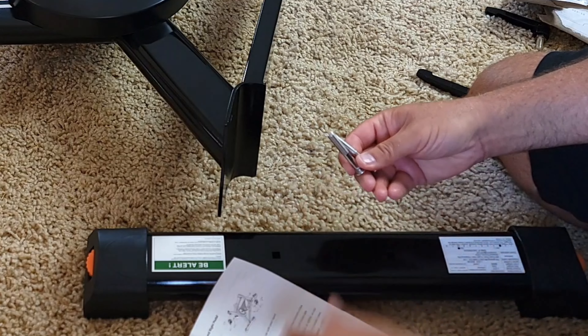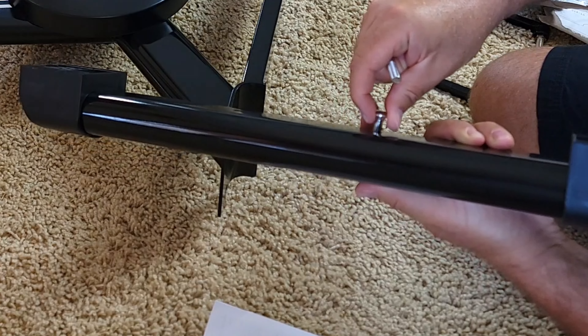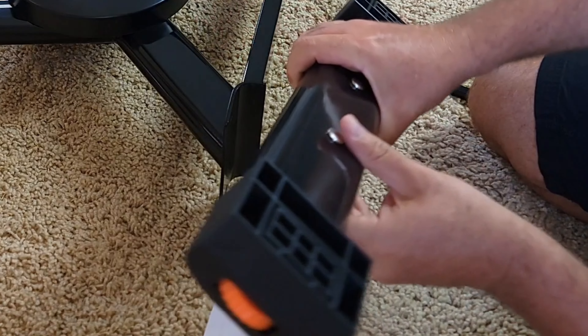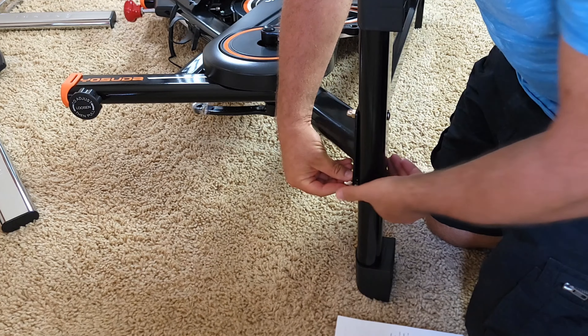You attach the two bolts from the bottom, from this side, and then you just lift the bike up a little bit, insert it, use the two washers to put on top, and then use the two nuts to cover and tighten. I do everything by hand first — it's easier. I'll show you a close-up of how it looks. That's how it's going to look from both sides, and you repeat the same thing on the front.